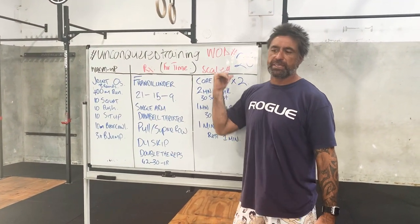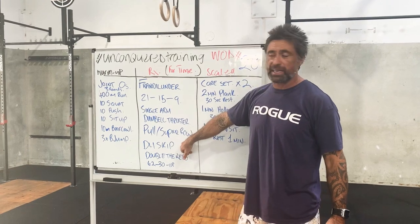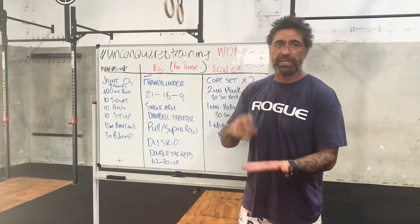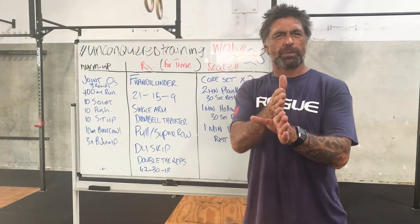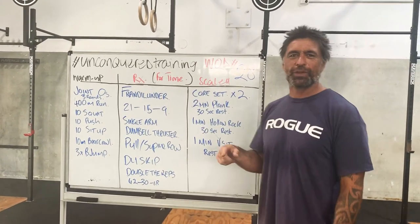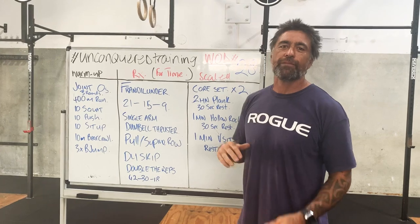With the barbell thruster, same thing obviously - racking up and overhead there. Into a pull-up or a supine row, like a classic Fran workout. Anywhere you're able to have a pull-up rig, or underneath the dining room table, on a tree. Make sure the tree is nice and sturdy - I've seen a lot of Instagram posts of people doing pull-ups on trees and the tree's breaking. Make sure you test the implements you're going to be hanging off and that they're safe.